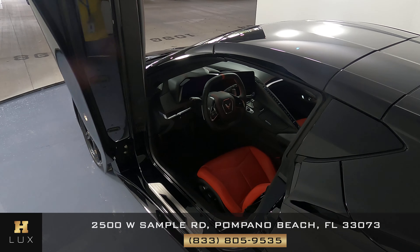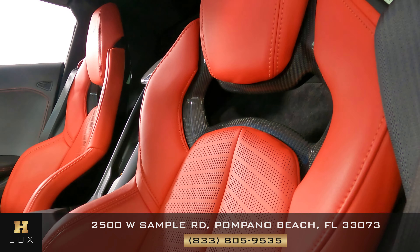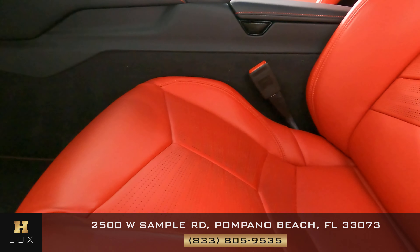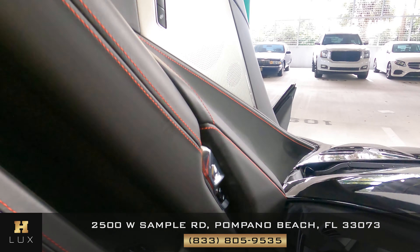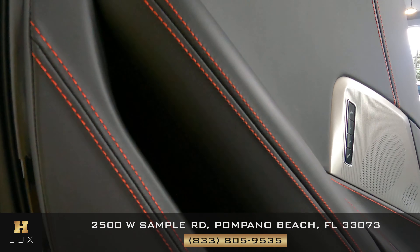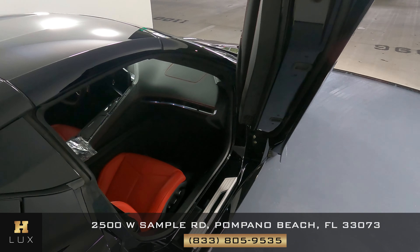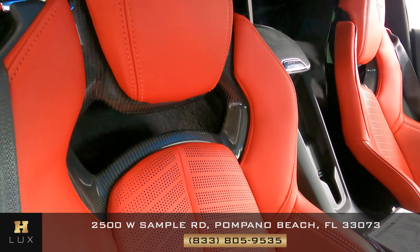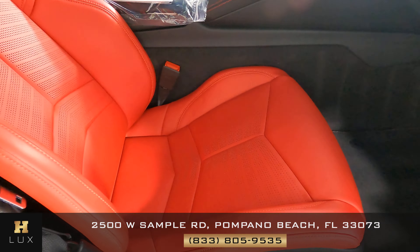Let's head into the interior. The first thing we're going to take a look at is the seat — taking a look at the leather to see if there's any scratches or wear and tear. But overall the seat is in perfect condition. Let's take a look at the door panel, checking the leather fabric. Now we're on the passenger side — again taking a look at the seat to see if there's any major wear and tear. Overall it seems it's in perfect condition.